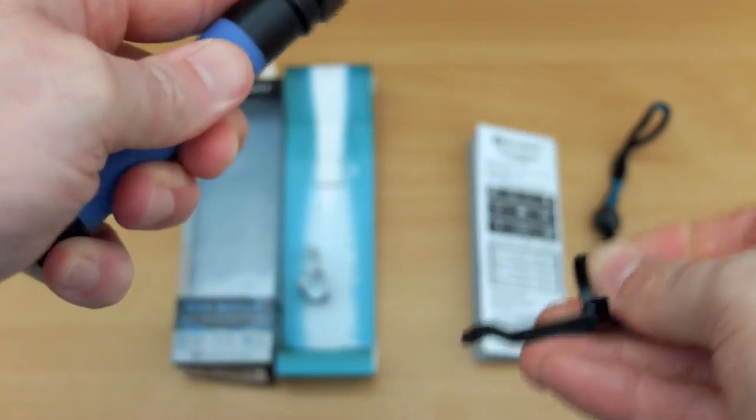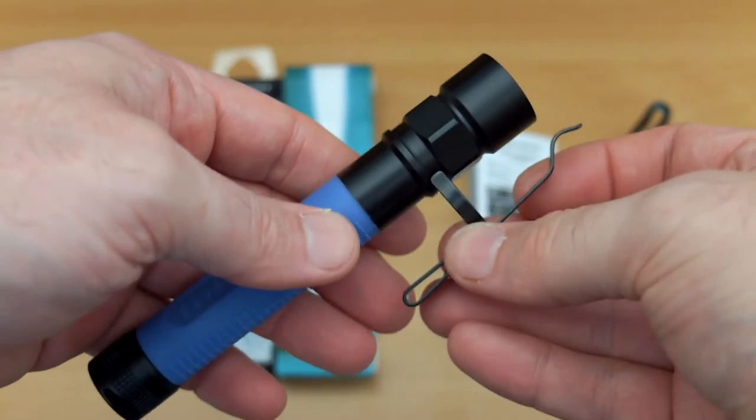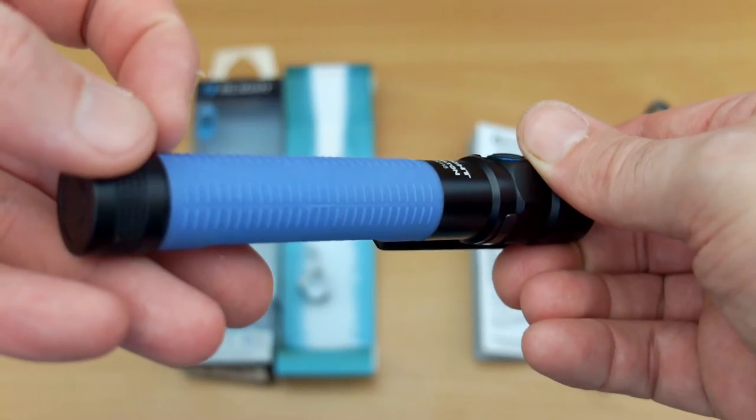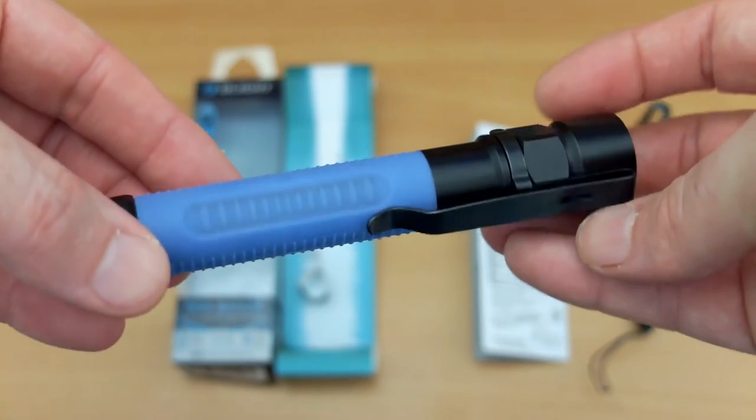The clip can be removed. It's a little bit longer than some of the Baton ones I've looked at, in particular the S1R, but it can be reversed although it does stick out a little bit. Here's another close-up shot showing you the grip on the torch body.